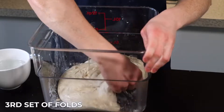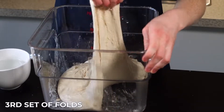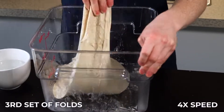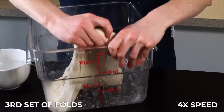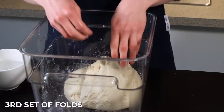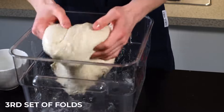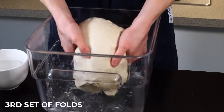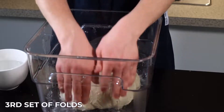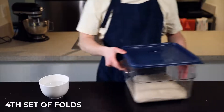After another 25 minutes it's time for the third set of folds. At this point the dough is starting to get a lot softer and airier, so we'll need to be more gentle with it to preserve that airiness. Perform your usual set of eight stretch and folds, then flip the dough over to prepare it for our next method of folding, which will be more gentle. Just sort of wrap the edges underneath to maintain the dough structure and return it to your warm environment for another 25 minutes.